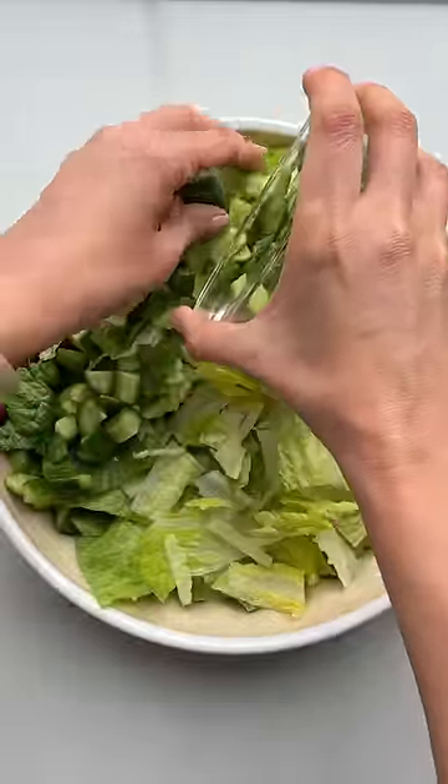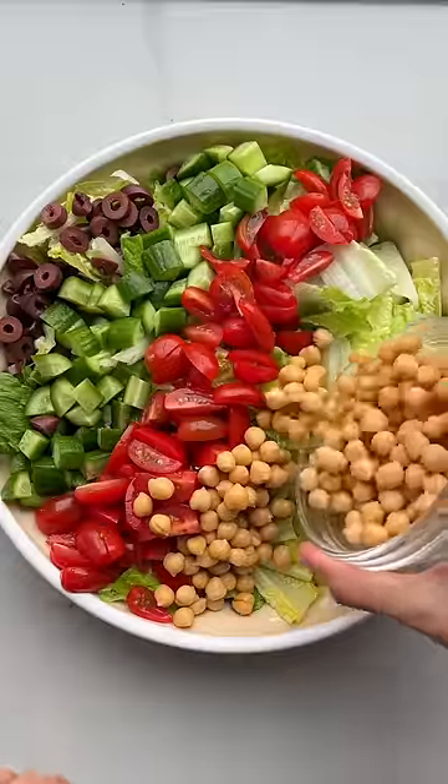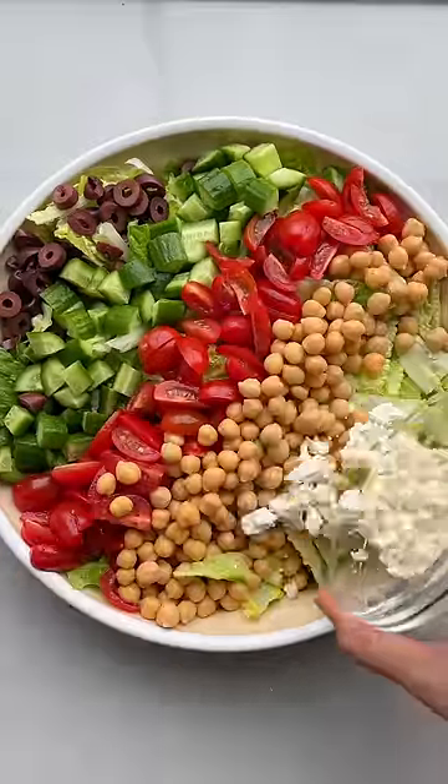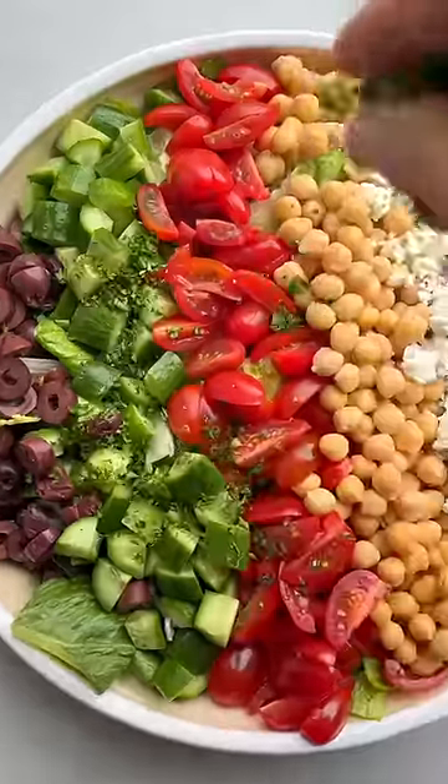I start with a large shallow bowl and place some chopped romaine lettuce all over it. Then I create long lines of the toppings. The more color, the better. I use olives, cucumbers, tomatoes, chickpeas, feta cheese, and red onions.